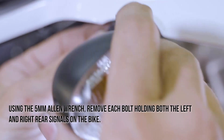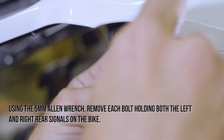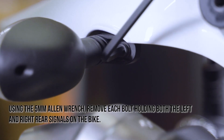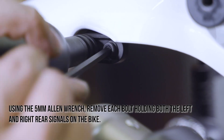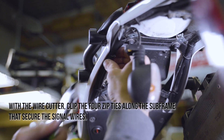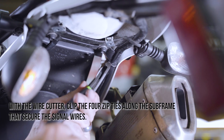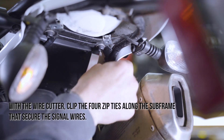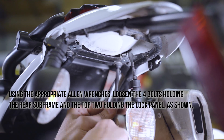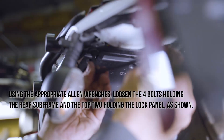Using the 5mm Allen wrench, remove each bolt holding both the left and right rear signals on the bike. With the wire cutters, clip the 4 zip ties along the subframe that secure the signal wires. Using the appropriate Allen wrenches, loosen the 4 bolts holding the rear subframe and the top 2 holding the lock panel, as shown.